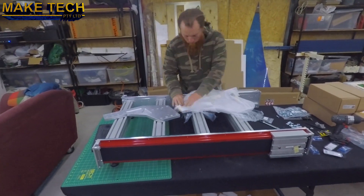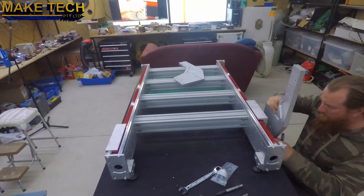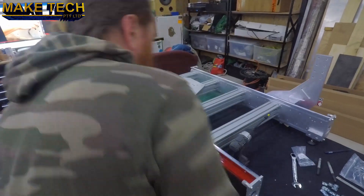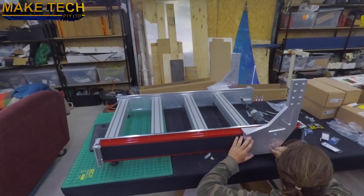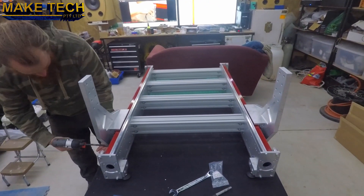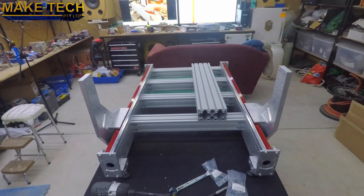These are the gantry riser plates. They're quite solid, 20 millimetres thick. Here's the gantry main extrusion section. I've put the T-nuts in, then moved the machine onto its end and placed the extrusions between the gantry risers.